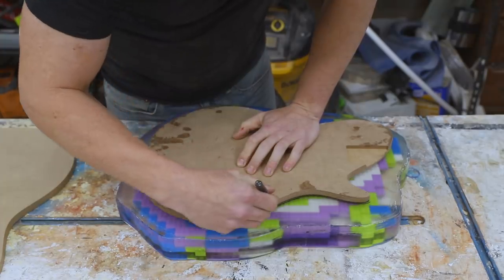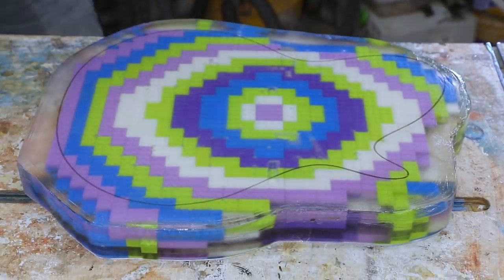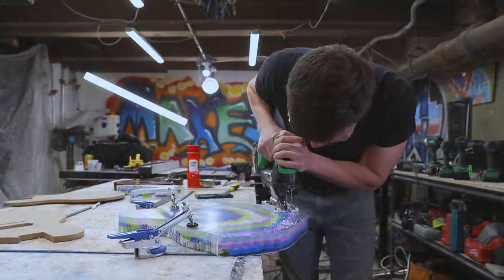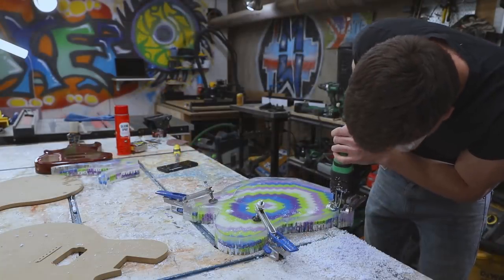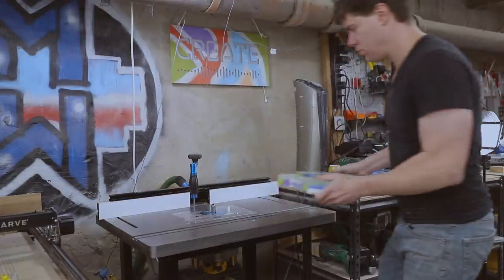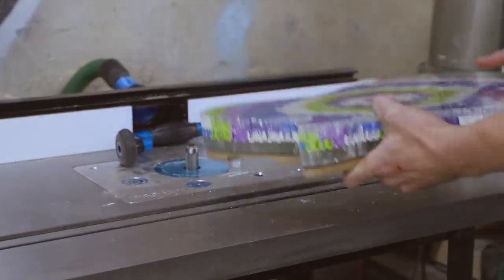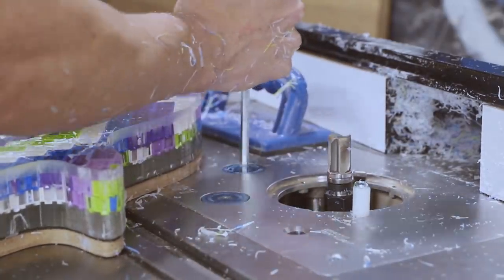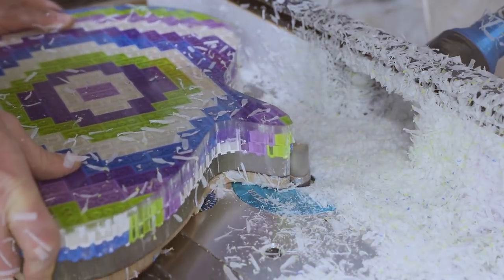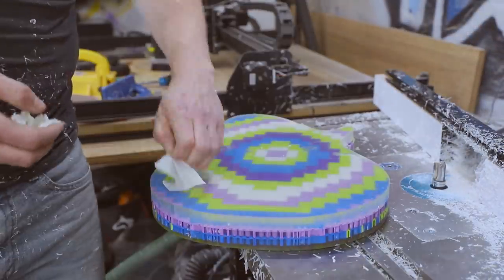Now we need to cut the shape of the guitar out of the epoxy. I started by using a template to trace the guitar shape right onto the epoxy, then used my jigsaw to cut just outside those lines. I took the epoxy body over to my router table and set up a pattern routing bit to trim the sides to the exact shape of the template. That cool setup for raising and lowering the bit is my new Rockler router table with its prolift insert — not necessary, but it's just so nice to quickly change router bits without fumbling around under the table.